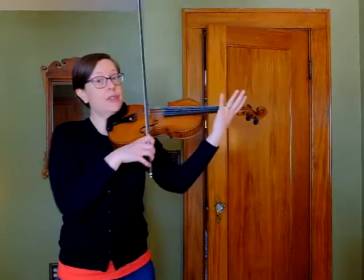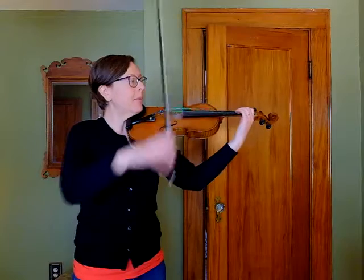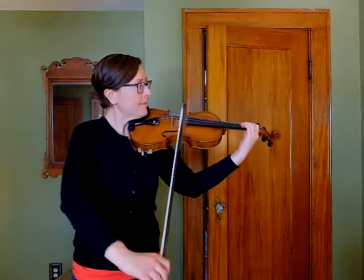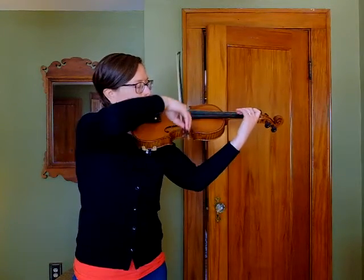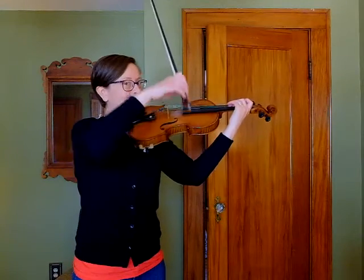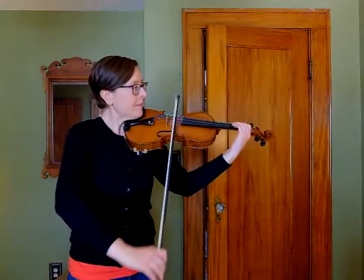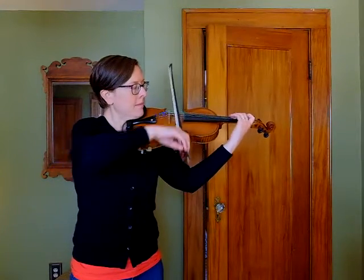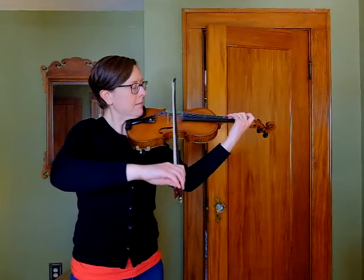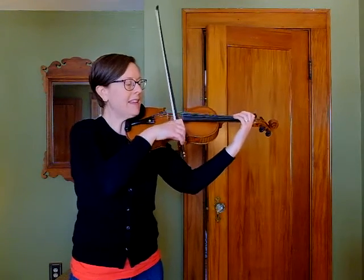Here are the last two measures of the fourth line, starting with our evenly triplet. We'll do it a few more times.